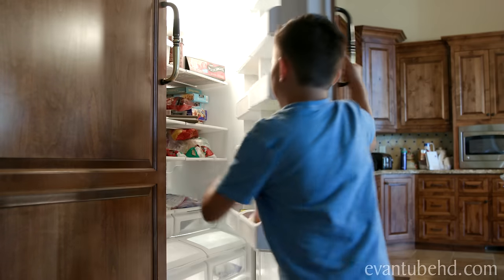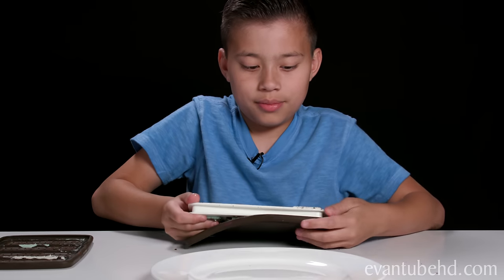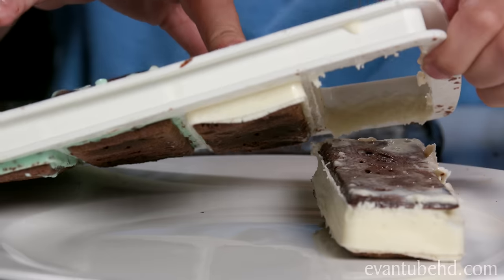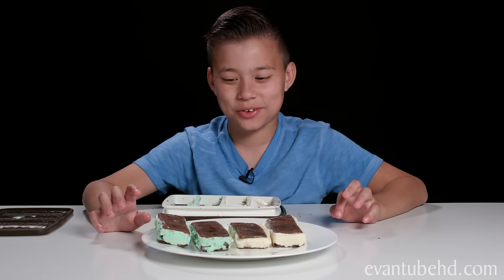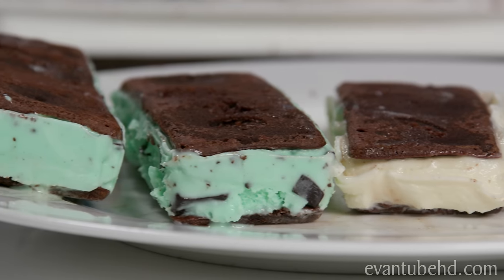After letting them cool for an hour, it's time to take them out. Here it is — now we're going to remove them from our mold. We're going to take off the top and then take out the bottom. Now we need to push them out. Let's try this out — which one of these has the crickets or worms? I think this one is safe. These are pretty good, but I wonder what my family's going to think of these. You can't see the crickets or worms. Better go put these in the freezer before they start to melt.